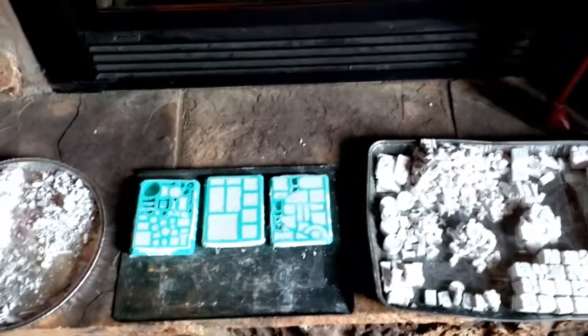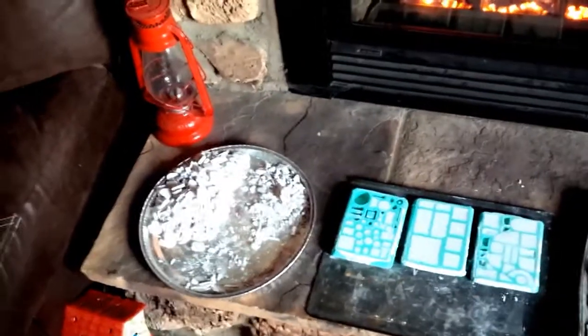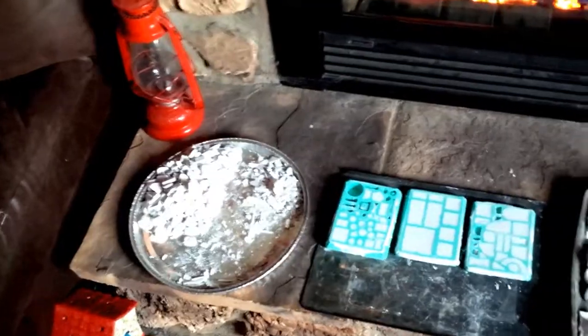I still have the Flames of War commission that I'm doing for Mark — that's coming along well. I've got some base colors down, so we'll keep you posted on that.